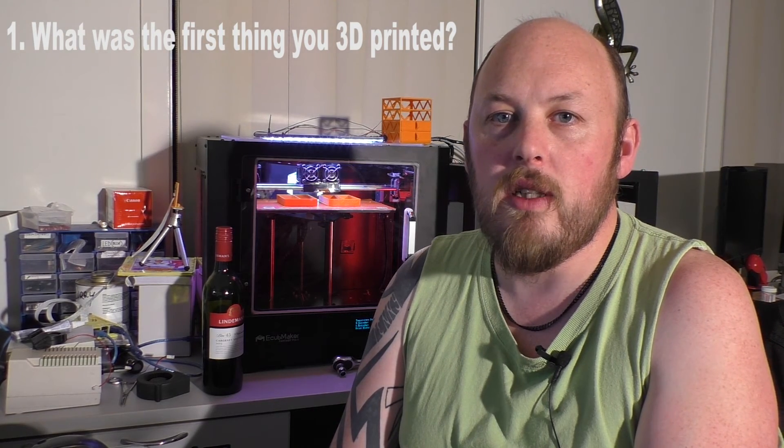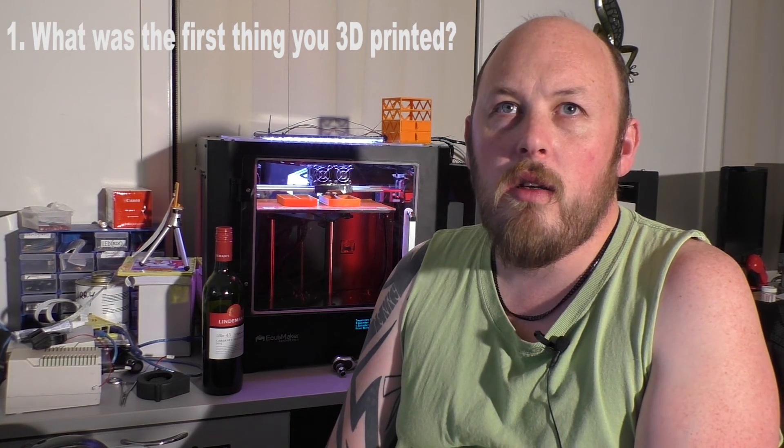Number one, what was the first thing you 3D printed? I think it was a whistle — the whistle on Thingiverse — and it didn't turn out too well. I didn't have my bed level, it turned out like spaghetti. It was pretty bad.